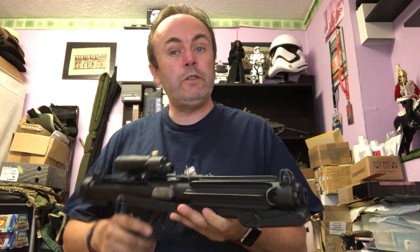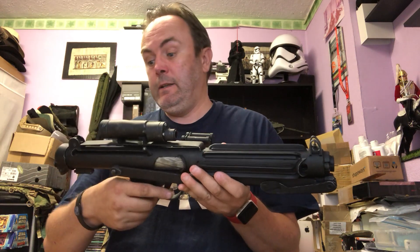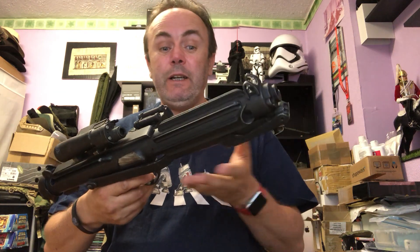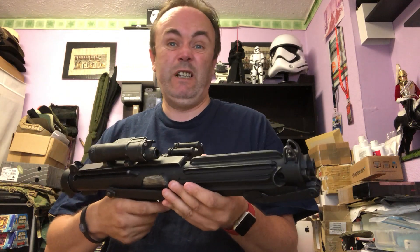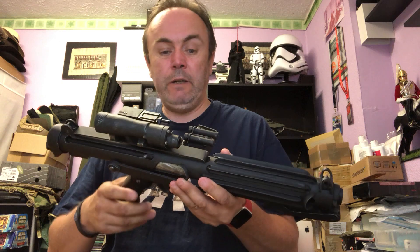Hi everyone, Paul here. I thought I would do a short video and go through some of the things that happened and worked during the E11 build that I did recently. I just finished this literally yesterday, so I thought I'd do a quick video. I'll run through how all the electronics work and I'll run through some of what went into building this particular E11 blaster.